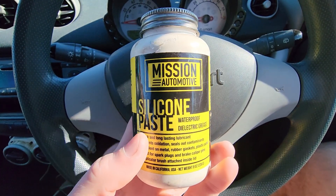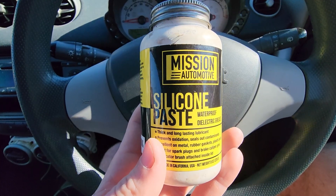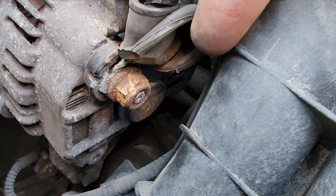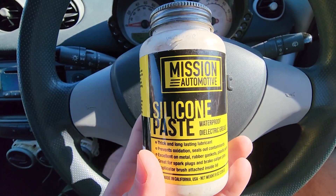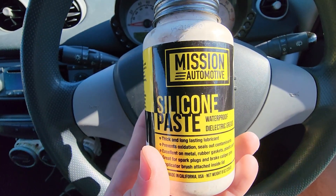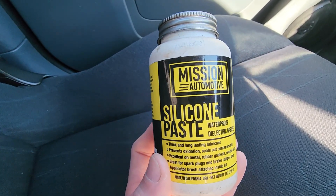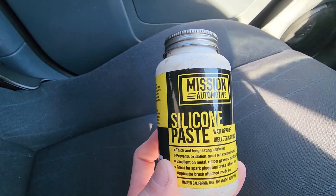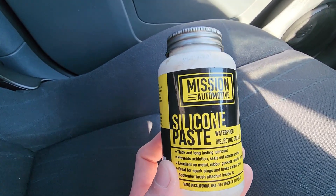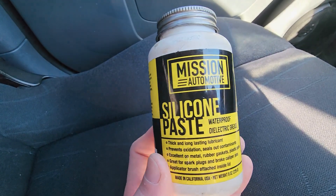There are two things you need to know about dielectric grease. Number one is dielectric grease prevents oxidation — this is where rust tends to build up and can cause poor or intermittent electrical connections. The second thing you need to know is it's an insulator, meaning it does not conduct electricity. So you may be asking yourself: do I use dielectric grease or don't I? The guy at AutoZone sold me a packet with my light bulbs and told me to rub it all over the bulb's terminals to prevent oxidation. But why would I do that if this is an insulator? Wouldn't that cause electrical issues?